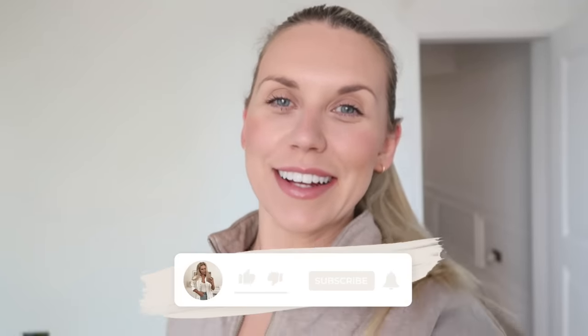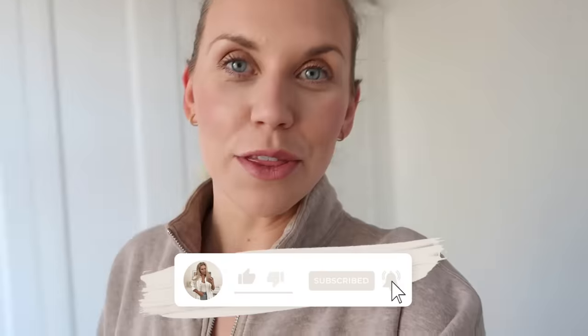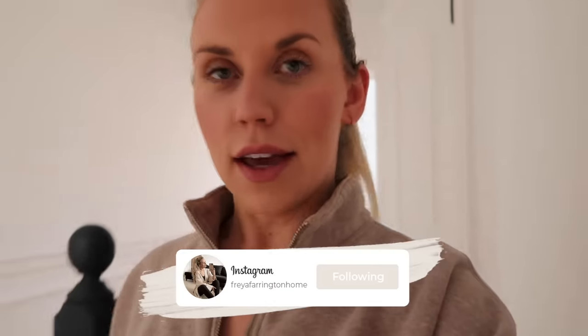Good morning guys, welcome back to my channel and a brand new video. I hope you're all doing well. I thought I'd pick up the camera this Saturday morning and do a little weekend vlog — they're my favorite kind of vlogs to watch on a weekend. I hope you're all having a good one so far.